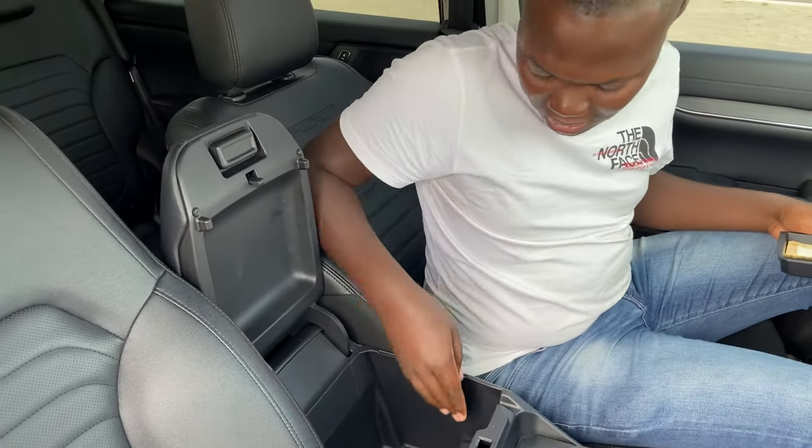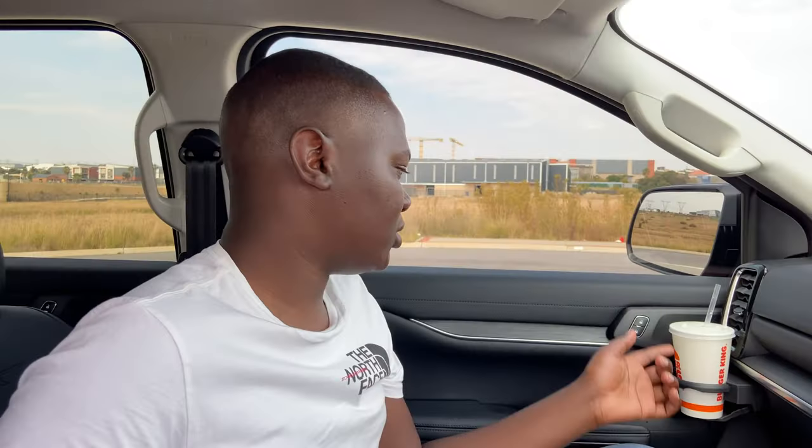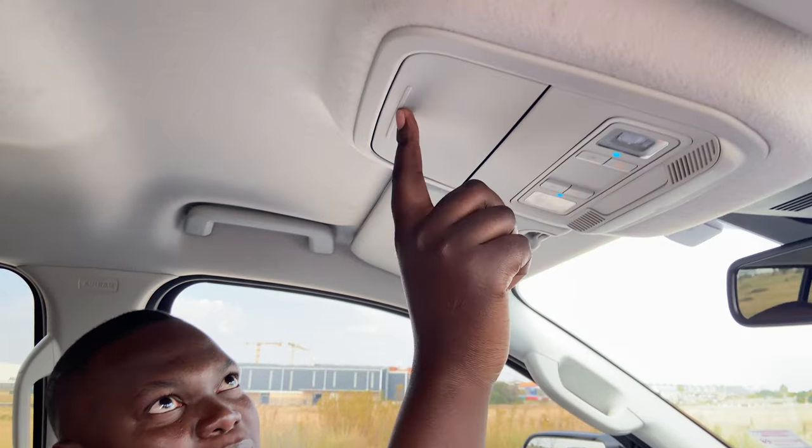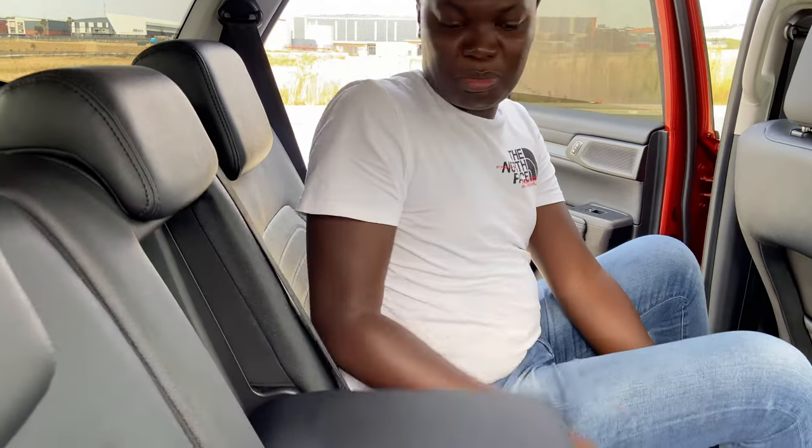There's a very huge center console space and you also get a 12-volt power outlet in there in case you want to charge any device. You also get a drinks holder you can easily close or open. Going up top, you're greeted by overhead storage for your glasses, and whenever you don't have a middle passenger you can just pop this open.